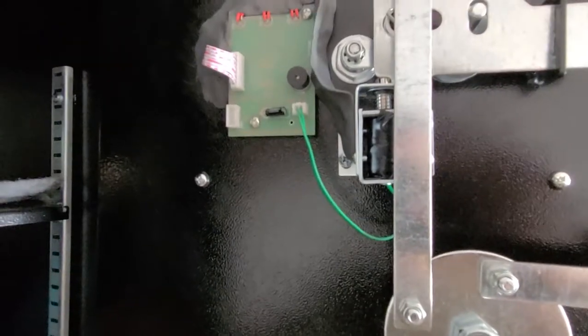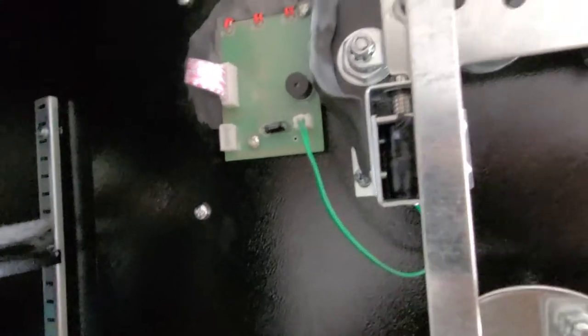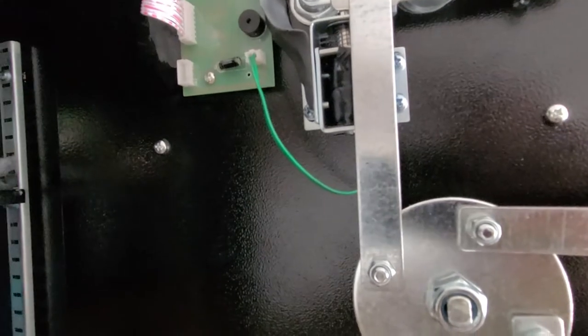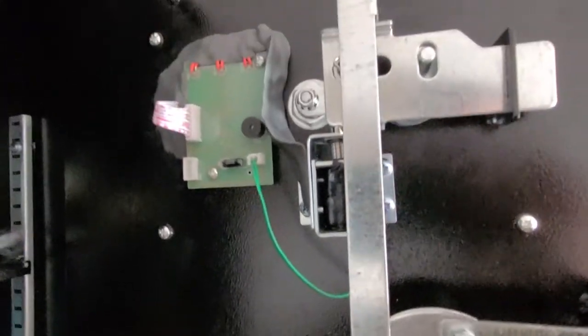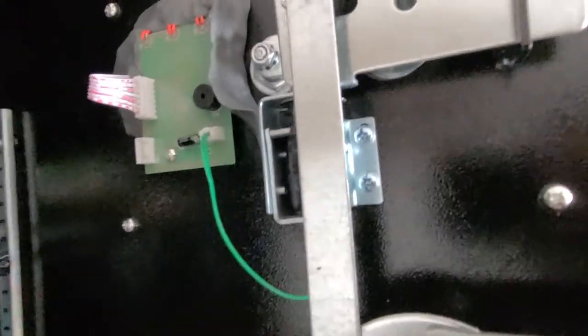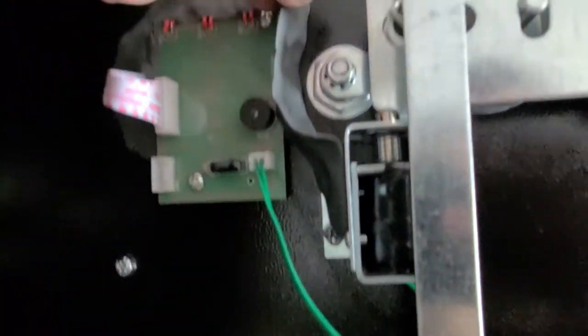You've got to balance what you're protecting and the cost of what's protecting it — the cost of the safe versus the cost of the contents. In my case, I'm not protecting anything too valuable, maybe a little bit of money and some documents.